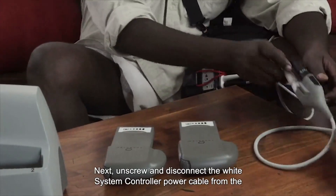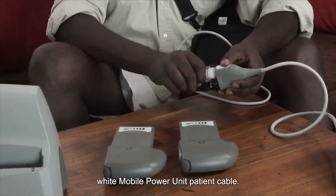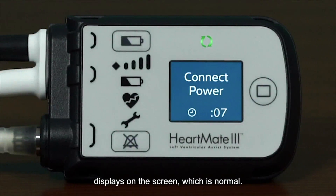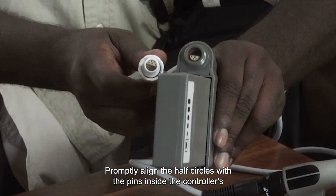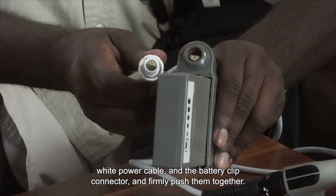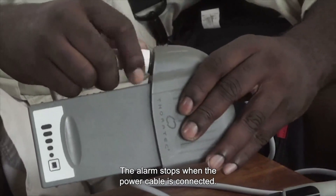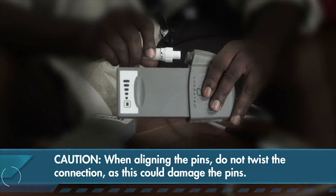Next, unscrew and disconnect the white system controller power cable from the white mobile power unit patient cable. The power cable disconnect alarm sounds and the connect power message displays on the screen, which is normal. Promptly align the half circles with the pins inside the controller's white power cable and the battery clip connector and firmly push them together, hand tightening until it's secure. The alarm stops when the power cable is connected. When aligning the pins, do not twist the connection as this could damage the pins.